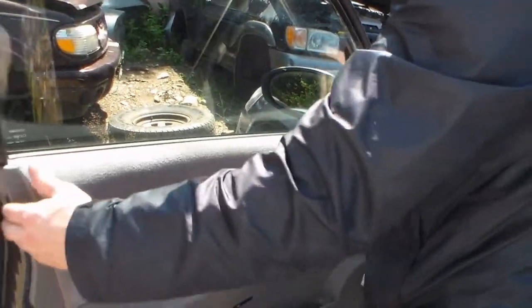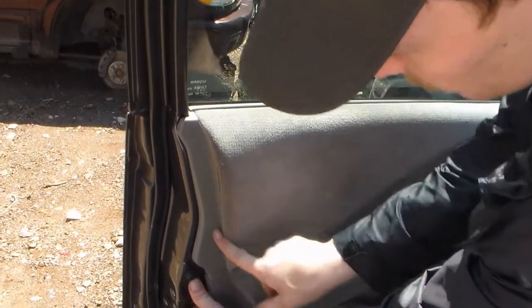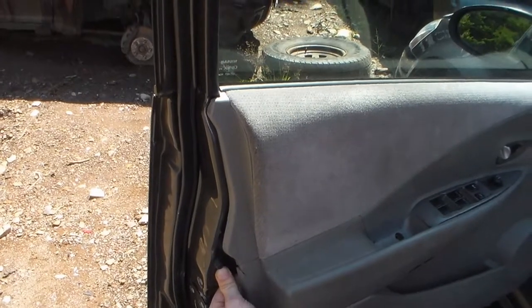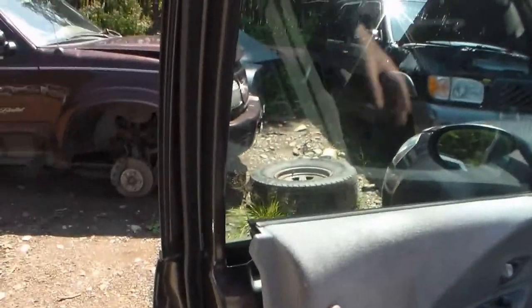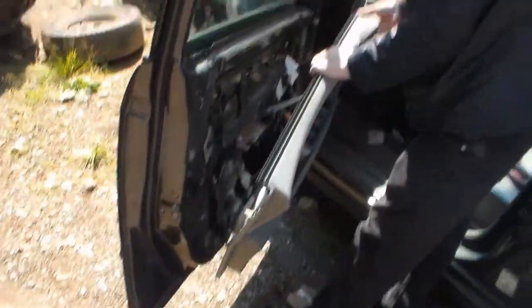It's so bright. There should be another clip up here, especially where that broken part is. Pretty sure it's already broken. Off comes the door panel.